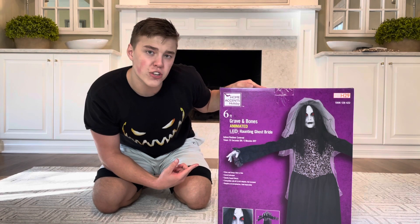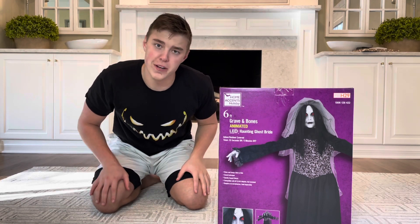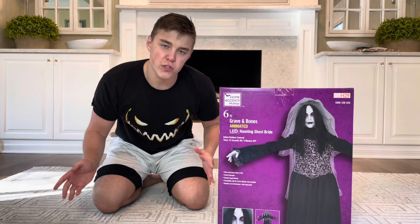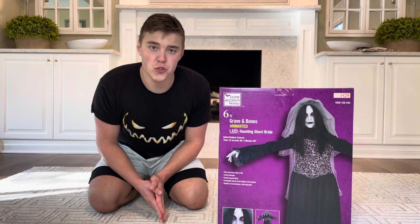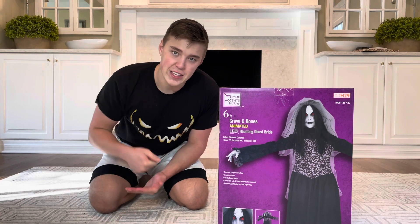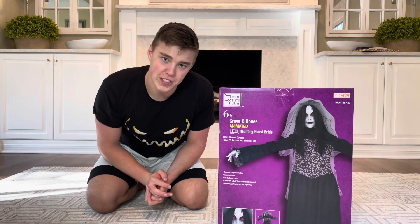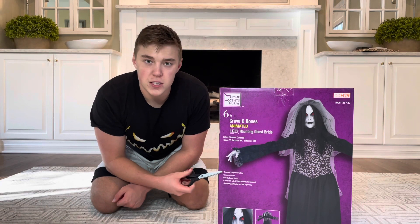I do just want to shout out my Patreon, where you can find exclusive prop reviews of all the props that I bring to the channel this season, as well as tours of stores other than Spirit Halloween and hopefully some Party City props in the future as well. You'll also be able to message me directly with guaranteed responses daily. Don't forget to check out my music as well — a Halloween song is coming soon, so the Spotify link is down in the description.